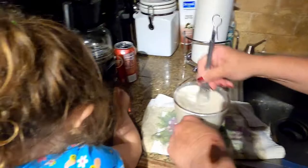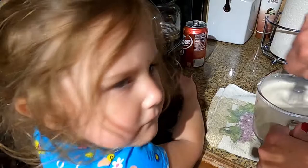Everyone's seen that Harper temper tantrum, right? These are things that you usually always have at home. Once you buy kitchen bouquet, it'll last you a long time — a long time.